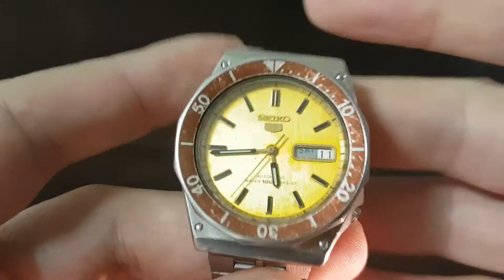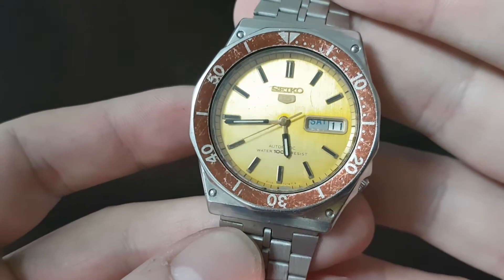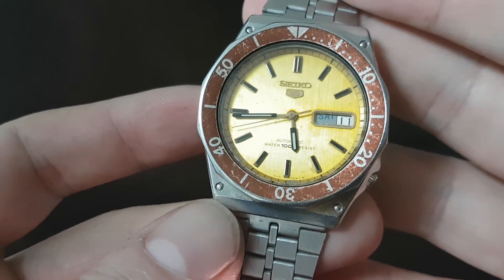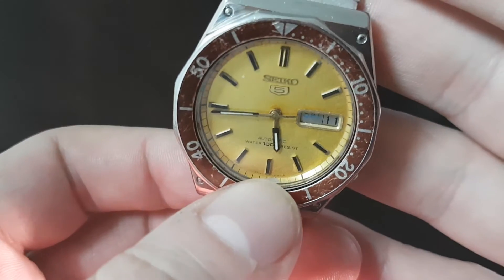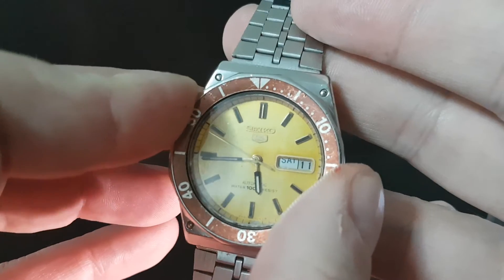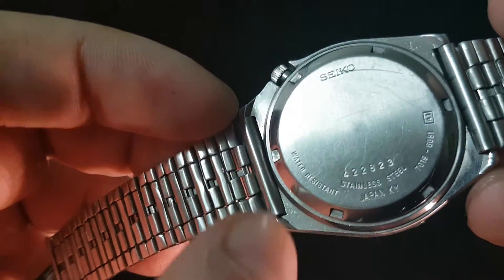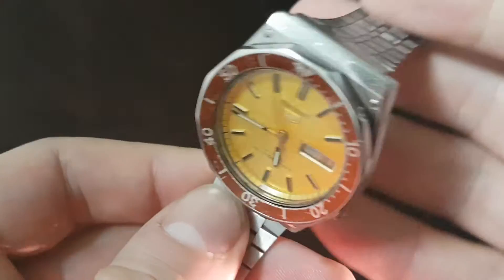So is that important? Well, it means we can't sell it because we don't know which bits are right. Is it the right case and the wrong dial? Does that mean the inner chapter ring is wrong? I can't find another one like this. Should that be clicking? Because there are so many differences, we don't know if the date code means this is from 1974.